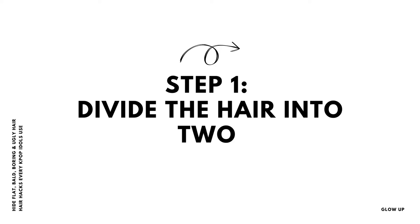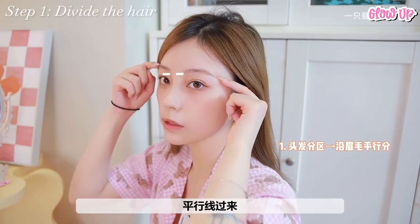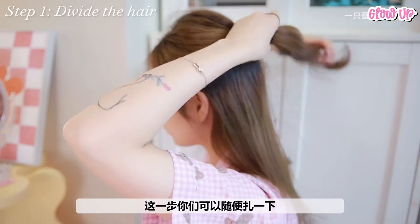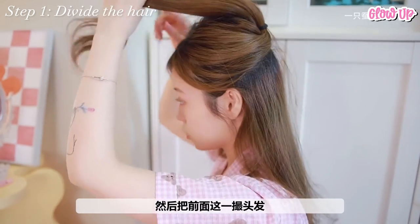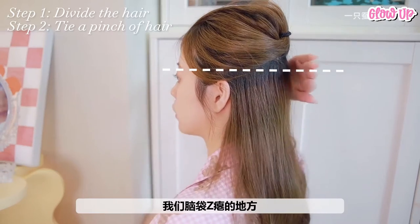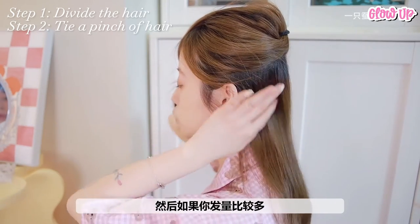Step 1: Divide the hair into 2. Starting from your eyebrows, tie up one third of the hair on top. Take a handful of hair, tie it, then clip it in the front. Step 2: Take a pinch of hair in the middle. You can feel how flat this spot is when you touch it, therefore we will tie a little bit of hair here.